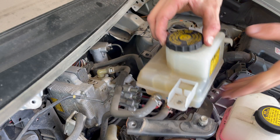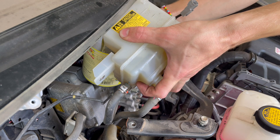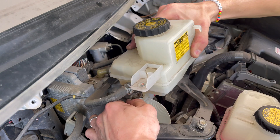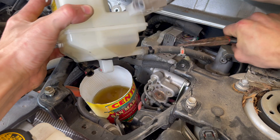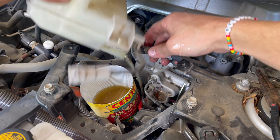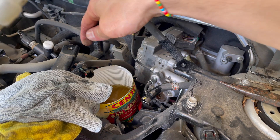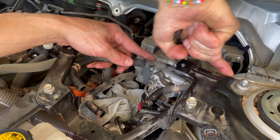I should probably try to drain this, but best I got is this. There we go — completely remove this canister. Take the rest of these hoses off to get them out of the way.